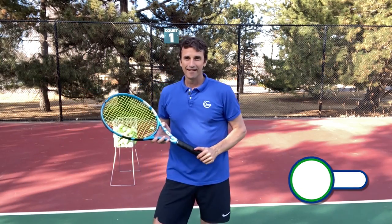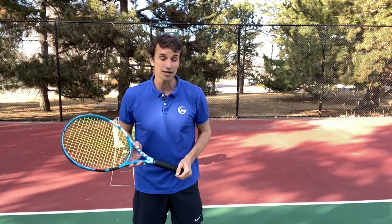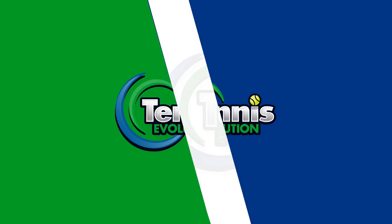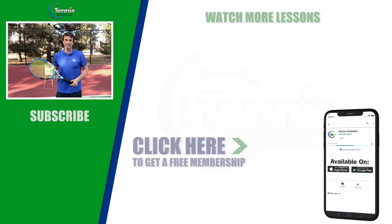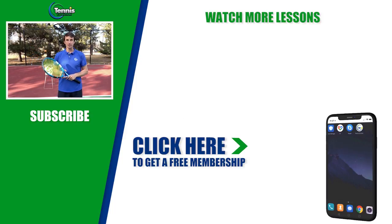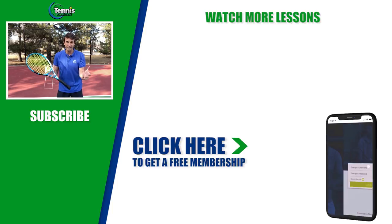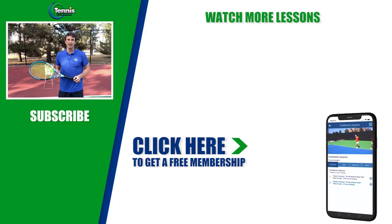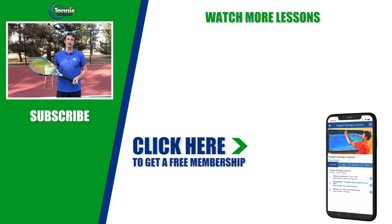If you enjoyed this lesson today, give us a thumbs up. Leave a comment or question below — I'm here to help. Before you go, I've got a free bonus for you today — a free membership with 21 lessons, no credit card required. Just click the link below or somewhere in this video and you'll have access to the Tennis Evolution app and online portal with free membership lessons to help you improve.